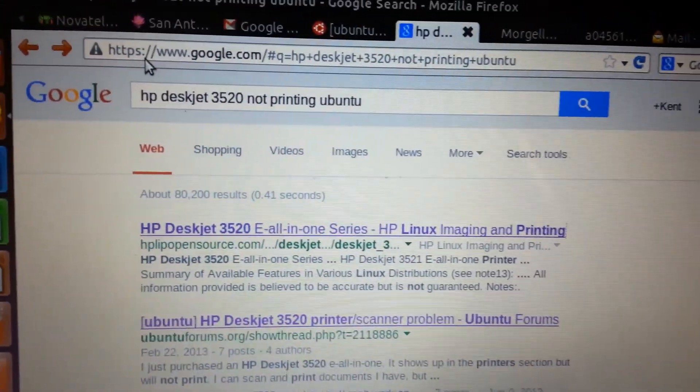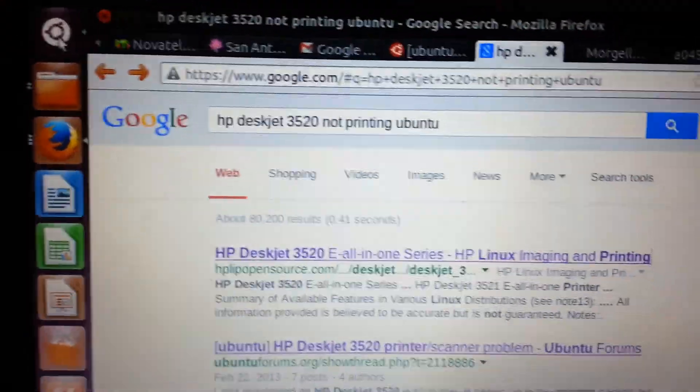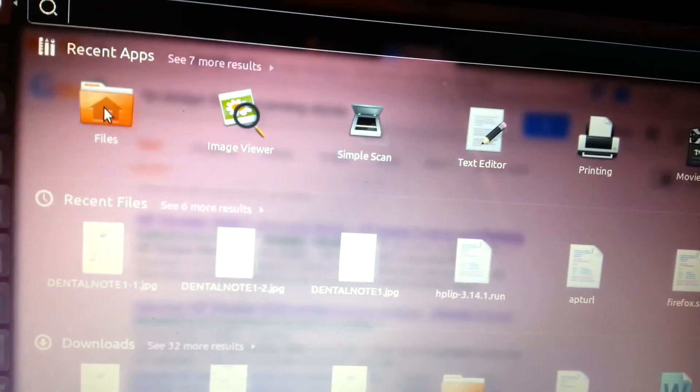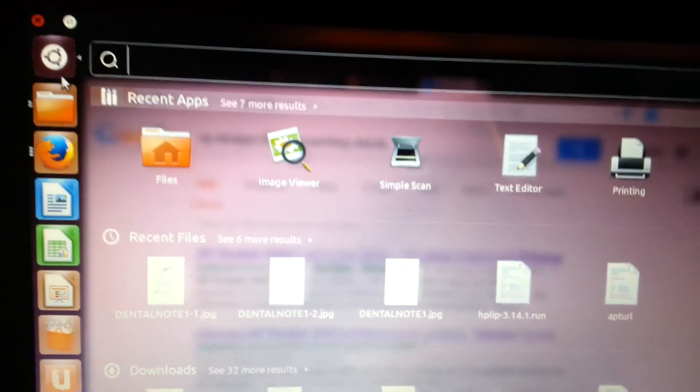I had a problem with my printer. Let's just go to my printer. I'm on Ubuntu 12.04 long-term support, and even though the printer was pre-installed on the OS, the dependencies — the library — wasn't showing up. So here's what I did.